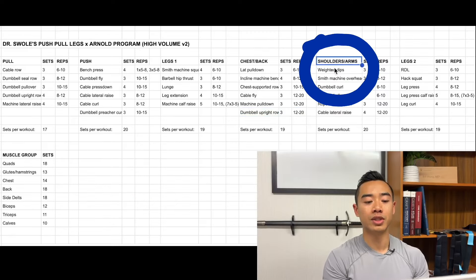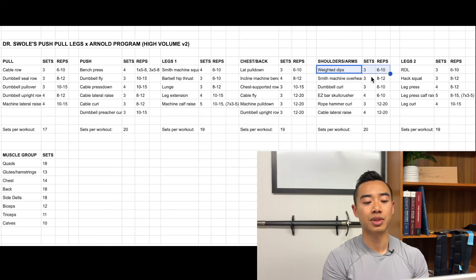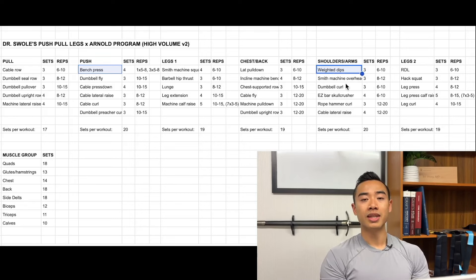Going on to our shoulders and arms day, we start with weighted dips for the pecs but also the triceps, three sets of six to ten. This is a powerful advantage of this day — you can take a movement that counts as triceps but use it to get in more chest training. This gives you a lot of flexibility; for example, back training is prioritized first on both pull day and chest and back day, but the chest still gets plenty of emphasis because you have bench press first on push day and weighted dips first on shoulders and arms day.